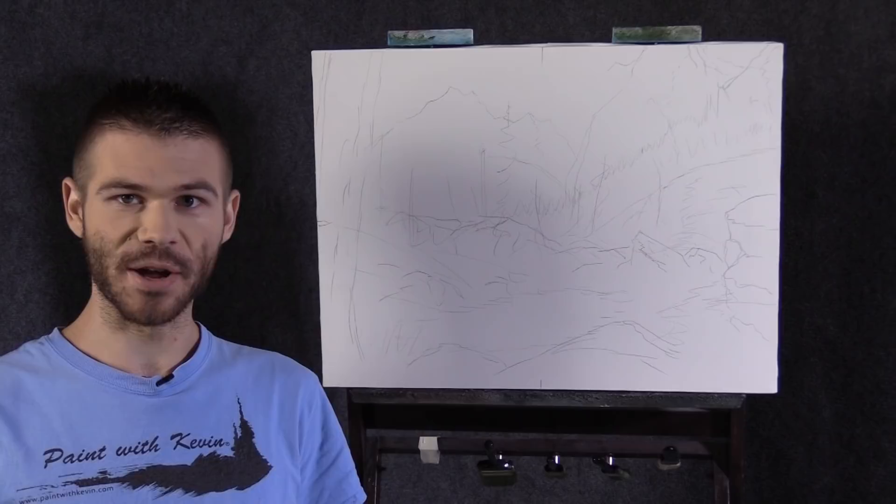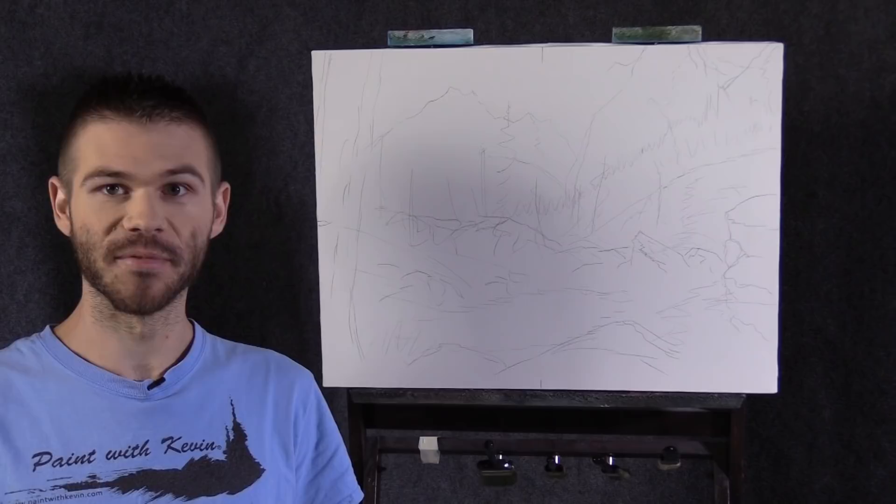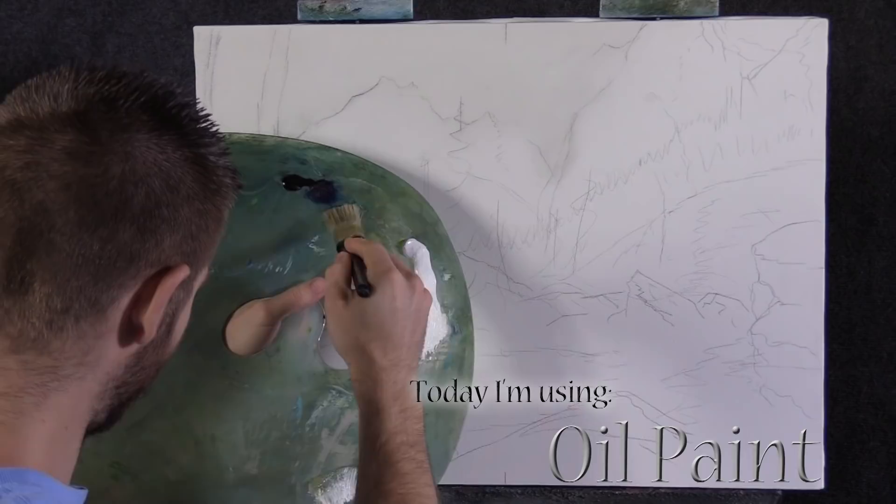Hi, I'm Kevin Hill and today we're going to do a beautiful large mountain painting — it should be a lot of fun. If you're enjoying this and you'd like to see more, be sure to leave a like and subscribe for more painting videos. All right, let's get started.